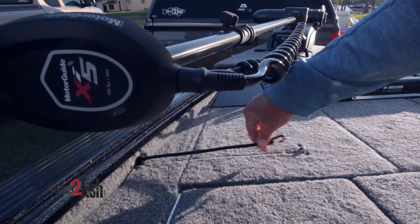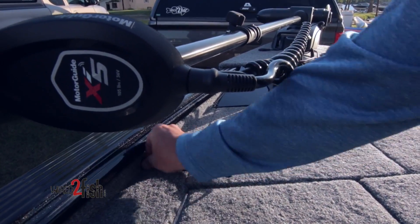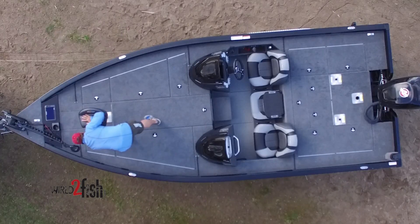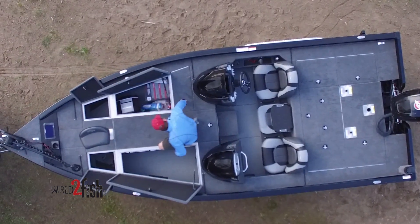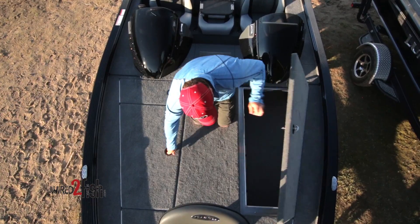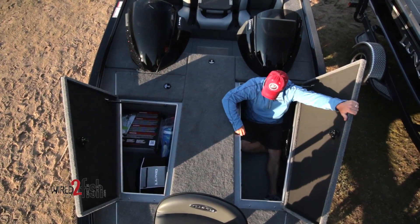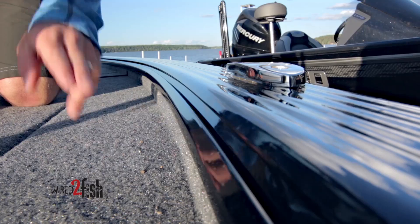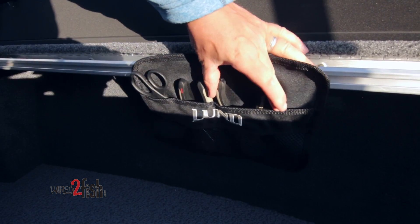There are also four built-in rubber rod straps on the bow to keep your rods in place in rough water or while traveling, and they conveniently retract. Here are some interior features starting at the bow: the trolling motor foot pedal sits recessed in the floor, there are small quick-access compartments on either side of the trolling motor for quick bait selection and re-rigging, bow-based power trim and tilt, a built-in bow cooler, and ultra-deep port and starboard front storage compartments. Lund's SportTrack accessory mount channel runs along the gunwales and also inside the storage compartments for extra accessories or tools.